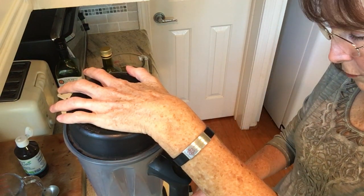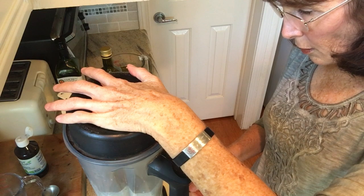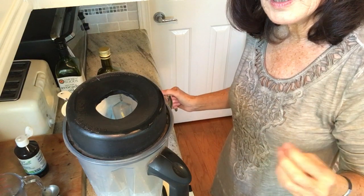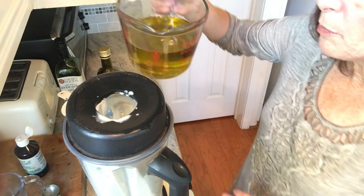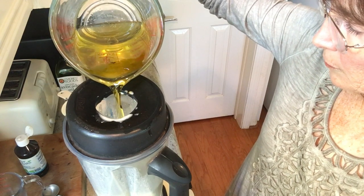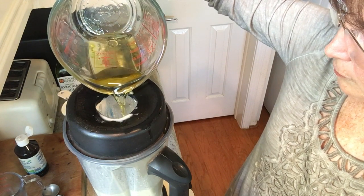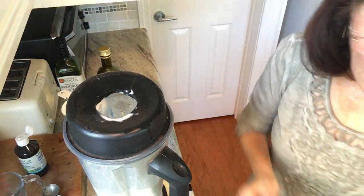I have a Vitamix which I love. I need to turn it off so you can hear me — I'm going to pour the oil in really, really slowly. If you pour it in fast it's going to separate and it won't be good salad dressing. I've made that mistake. It thickens up, and it's the egg that makes it really creamy.